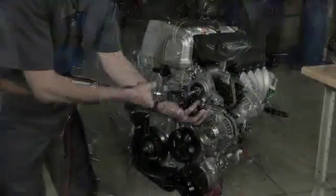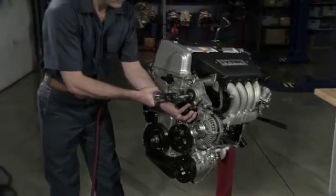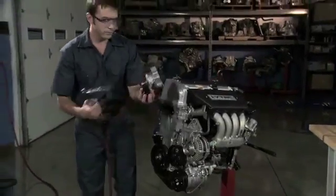To remove the tensioner, remove the mounting bolt or bolts, then remove the tensioner from the engine.